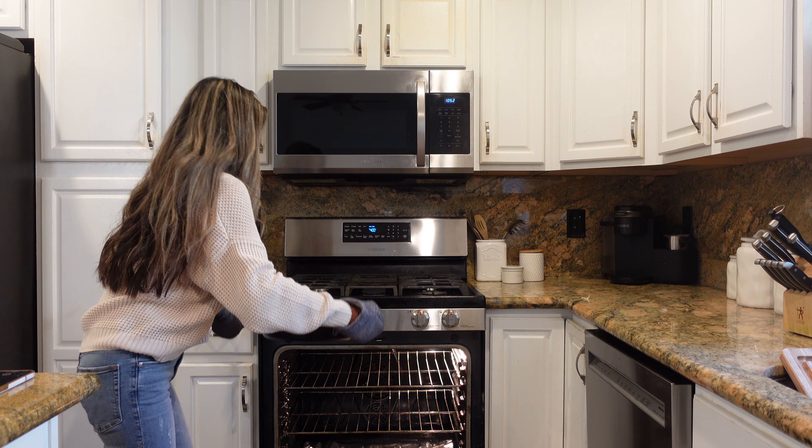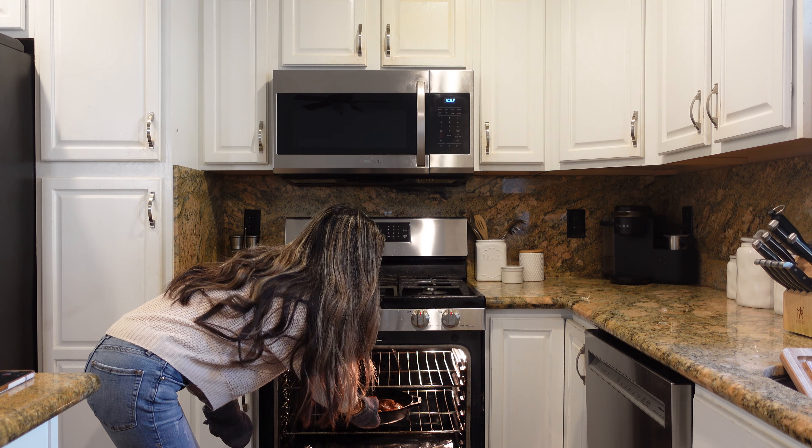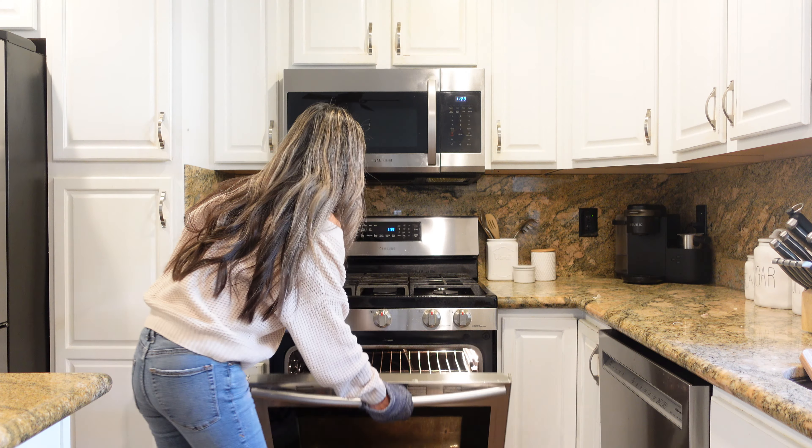I have my oven preheated to 400 degrees and I'm going to bake this for about 20 minutes. If you're using bone-in skin-on chicken thighs, bake it for 30 minutes. After 20 minutes, our chicken has a nice beautiful crust swimming in a delicious sauce — it's looking amazing. Now it's time to sprinkle over the cilantro we chopped up earlier. You can add as much or as little as you like — you are the captain of this ship. I'm going to add the whole bunch, and I'll also garnish it with some lime slices. And there you have it — cilantro lime chicken!